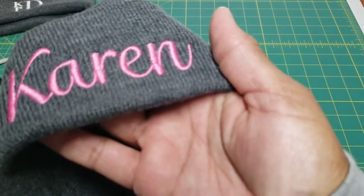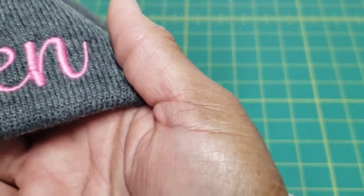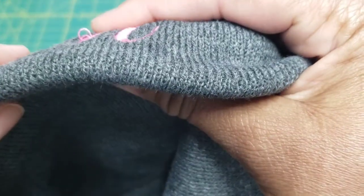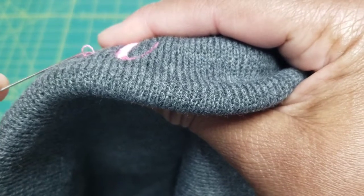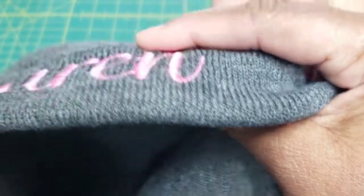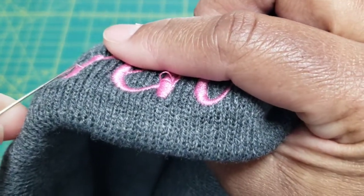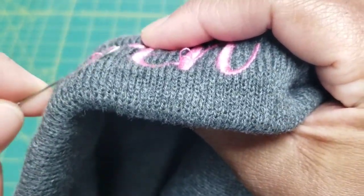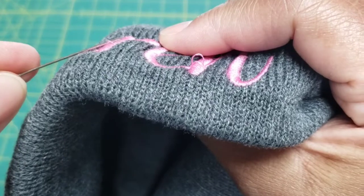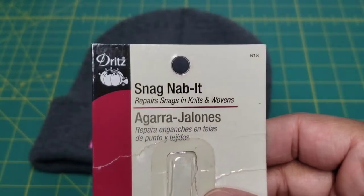I just wanted to show you all this up close. Sometimes — I don't know if you can see this — see that loop in the design right there? There's one, then there's another small one right here. It's a very small one.